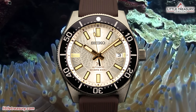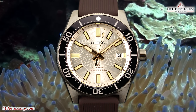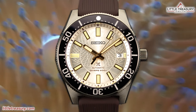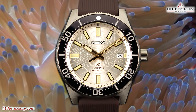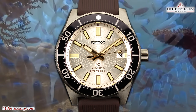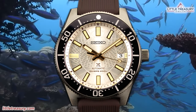Today we have another new exciting Seiko Prospex release to review, and this one is a bit more unusual than most previous limited editions. This is the SLA-066, which is a recreation of the 62MAS case, originally from a dive watch they made in 1965 — the first made in Japan with water resistance, legibility, and durability that made it standard equipment on the Japanese Antarctic Research Expedition, propelling Seiko to the forefront of dive watch design.